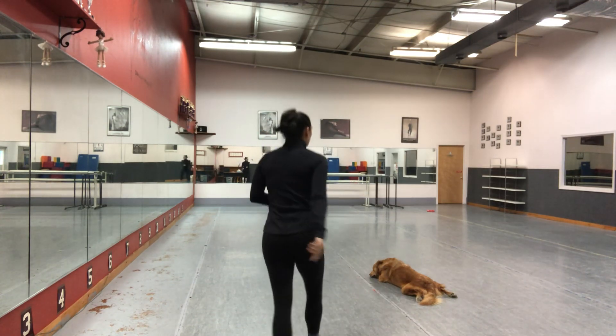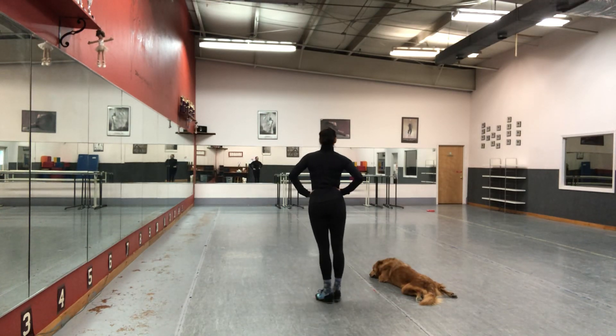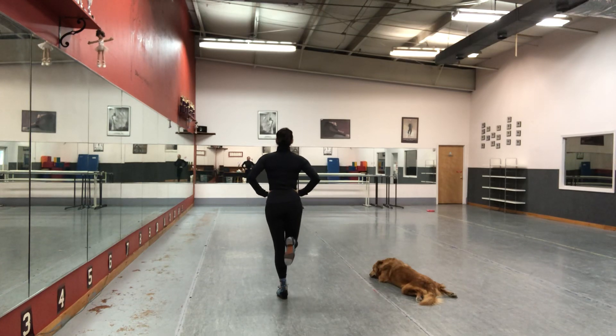No heel taps in that shuffle. So you have leap, shuffle. That's the first part: leap, flamingo, shuffle.